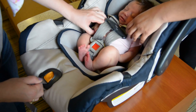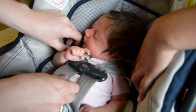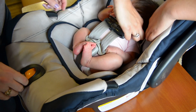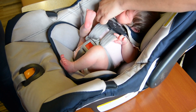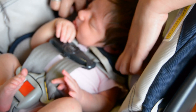Again, if your seat comes with harness pads, make sure to push up those harness pads so they do not interfere with moving the chest clip into the position across the chest, armpit to armpit. Test to see if you can pinch up the webbing and if needed, pull the harness adjuster strap a little bit more to make sure the baby is snug. Now, just double checking that the harness is at or below the baby's shoulders, the chest clip is armpit to armpit, and that there is no slack when you try to pinch the webbing.